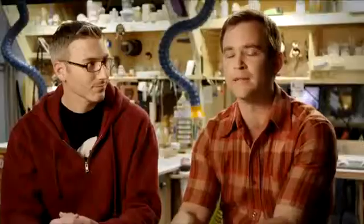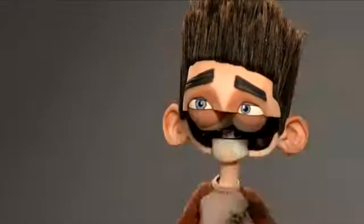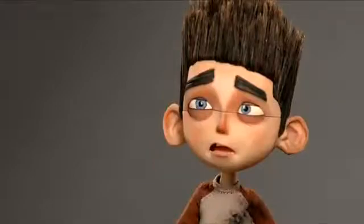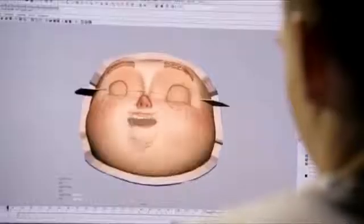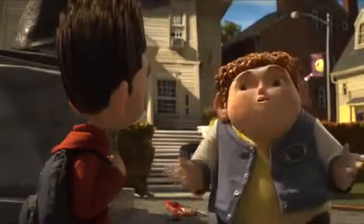On ParaNorman, how are we going to animate the faces? Replacement animation — where each face is put on and it's a new mouth shape. That's how you get the most out of your characters. 24 mouth shapes will make up a second of vocabulary or emotion.